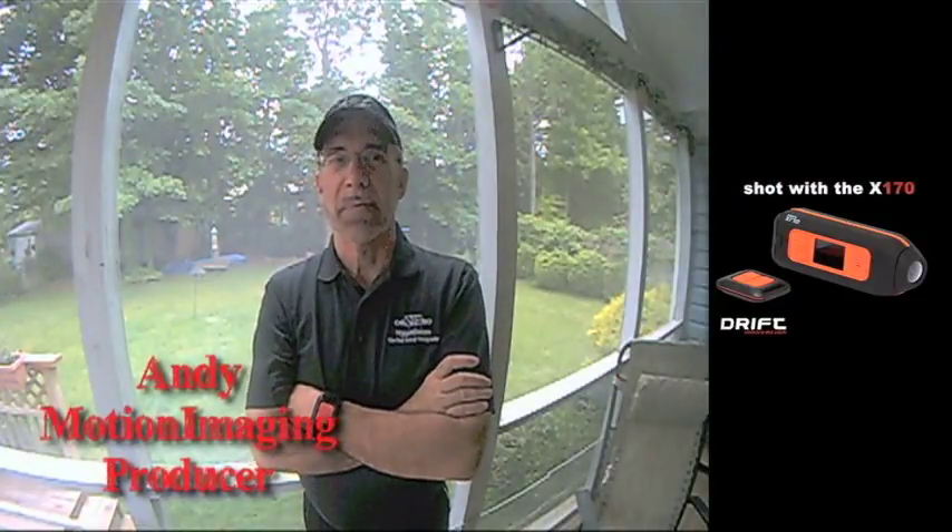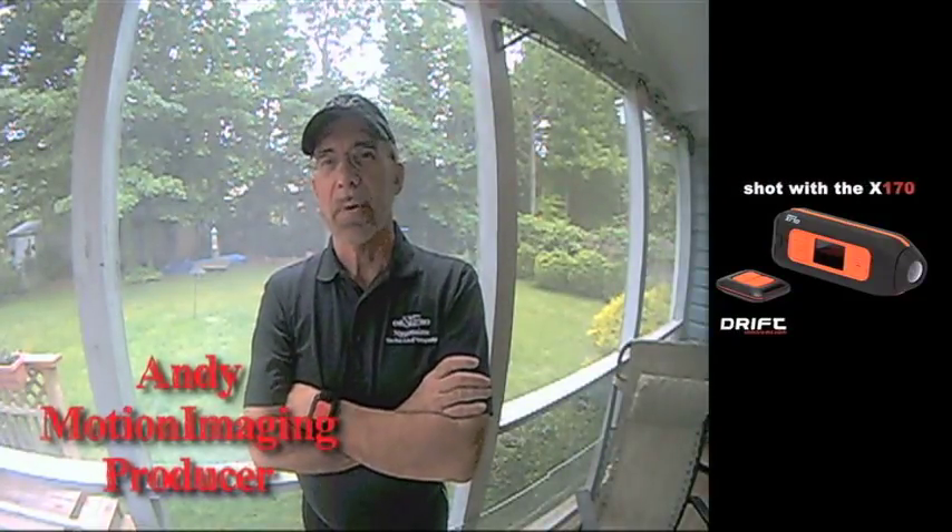I'm Andy Walcott, producer of Night Falcon Motion Imaging. We are trying out the Drift X170 POD camera as a teaching technology for our seminars. We wanted a way for our senior photographers to show what they were seeing and to comment as they developed strategies during photography problem solving.